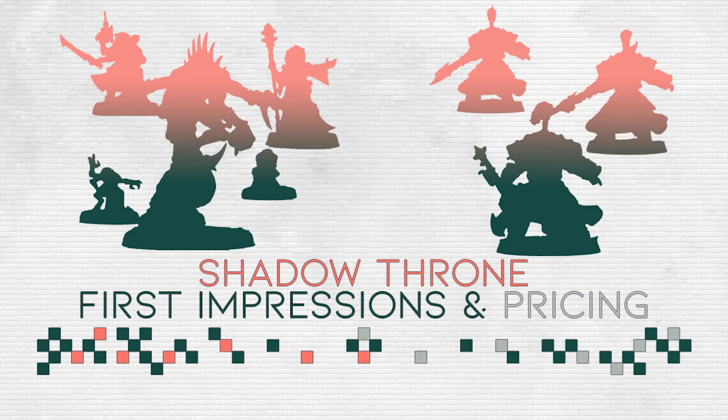Hello and welcome to Empire of Wargames. My name is Cplash and today I wanted to talk a little bit about my first impressions on Shadow Throne, the savings and what we can expect from the box set and if it's worth it.